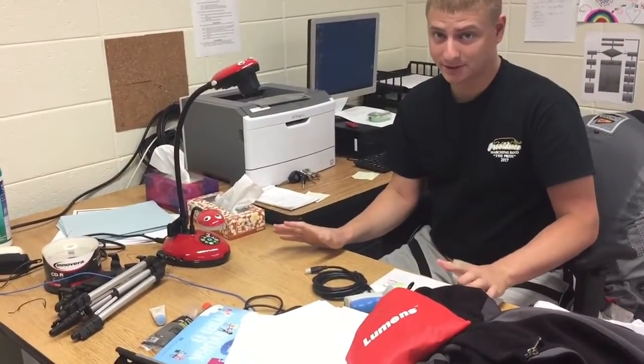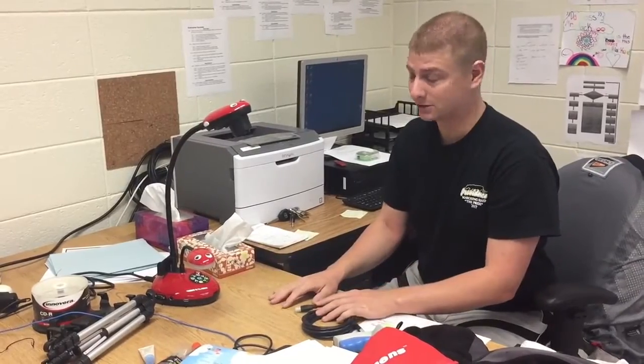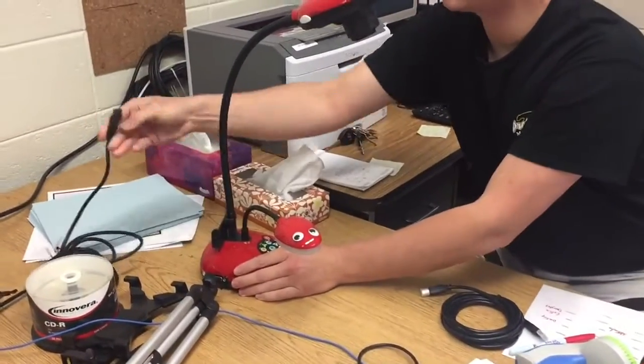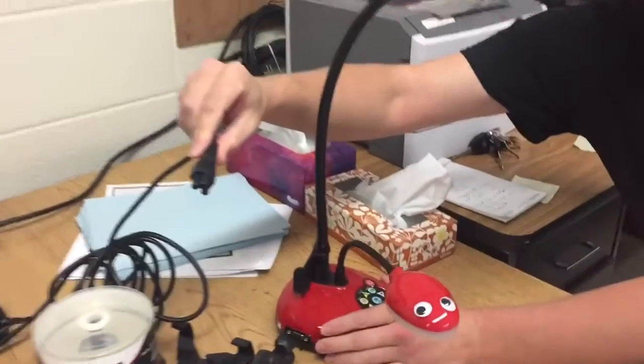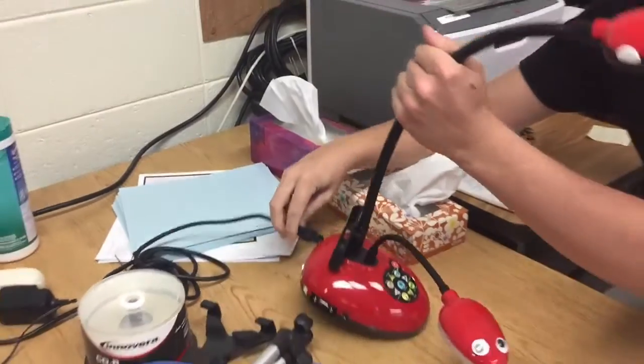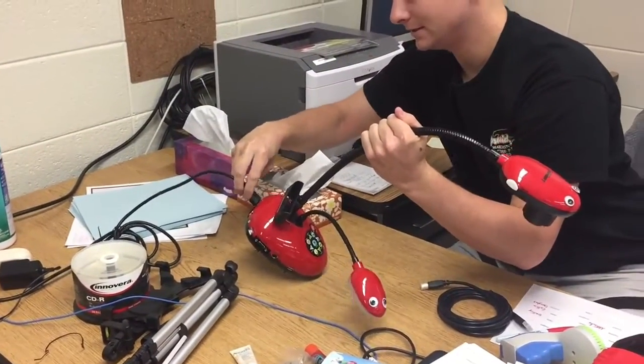You only need two cords. It's really simple, it's really easy — it's a lot less hectic than what we may have thought initially. You need your power cord. The power cord is this guy here. So all you need to do is put it in the outlet and plug it in the back. That should be the easiest step.